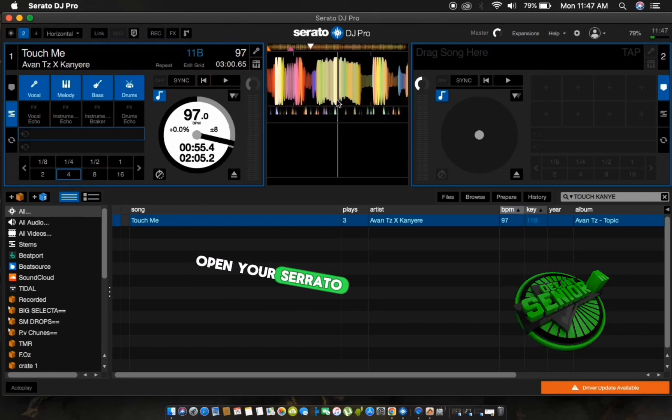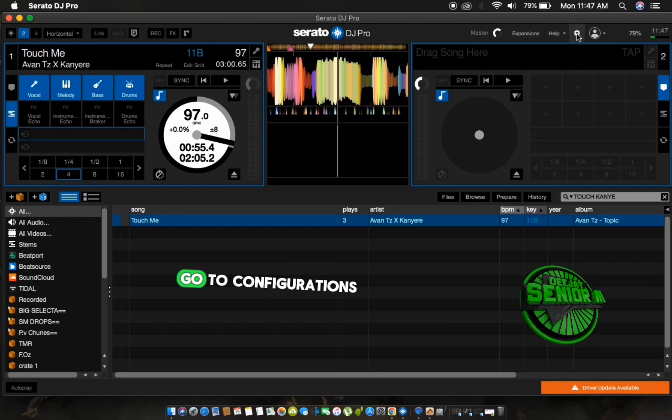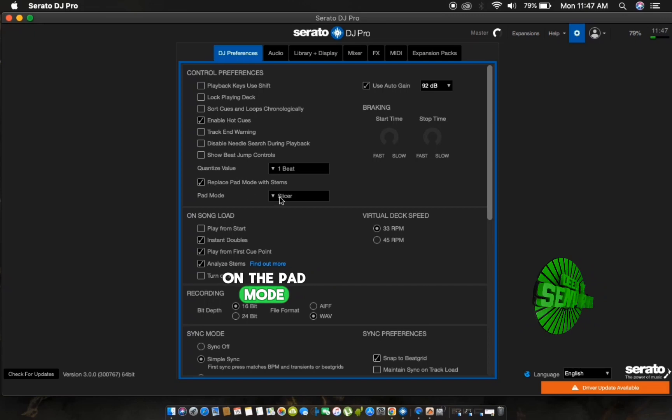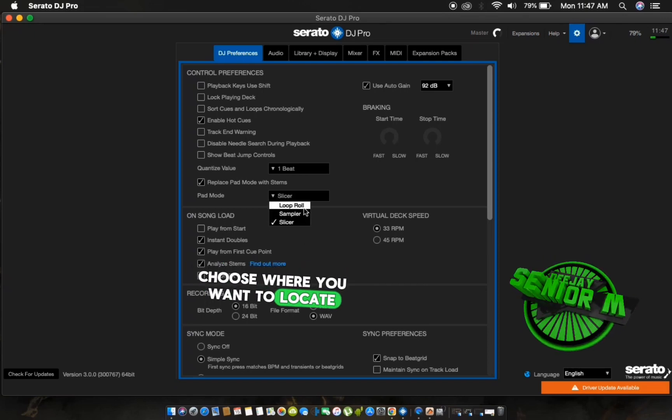Open your Serato DJ Pro software, go to configurations, look for 'replace pad with stems', and on the pad mode choose where you want to locate your stems.